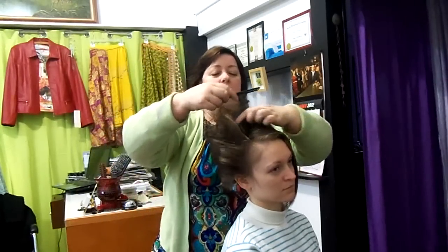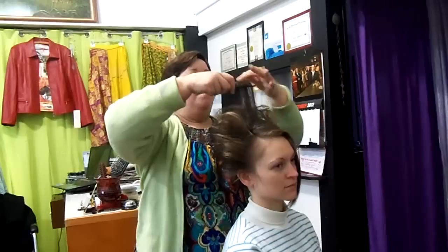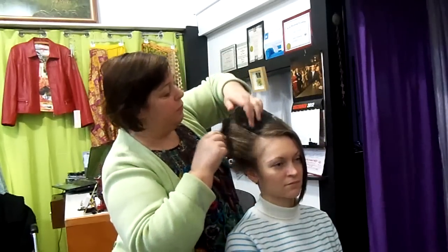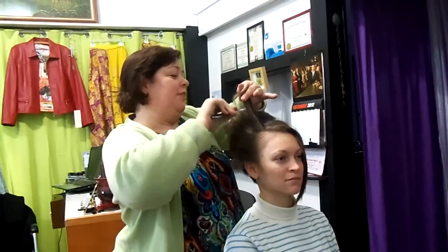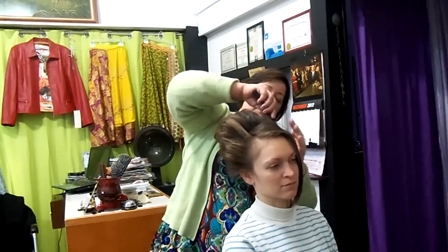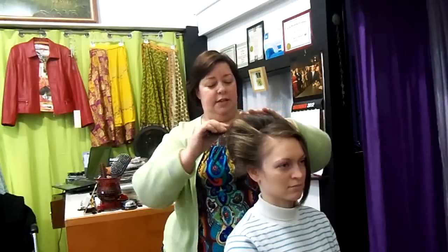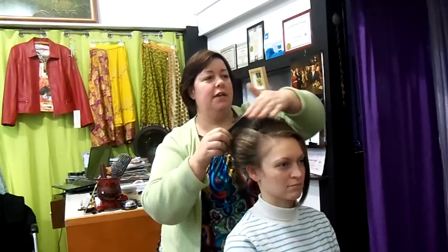I'm going to tease this a little bit here and direct it back at the same time. I'm going to smooth this all back, and we've made a nice bouffant style here. I'm not too worried about the front yet — we're going to work with that a little bit separately. We want to smooth this out and build volume, and then I'll come back and show you what we're going to do with the front. You can already see we're getting a nice shape there.